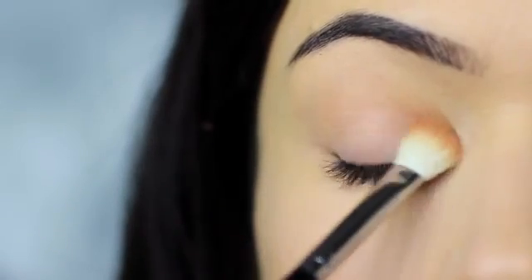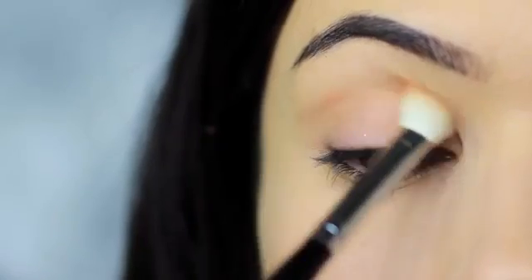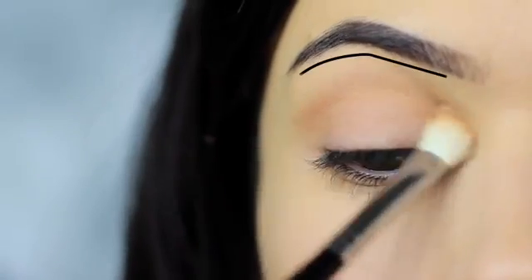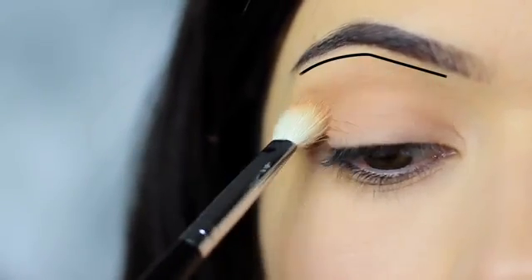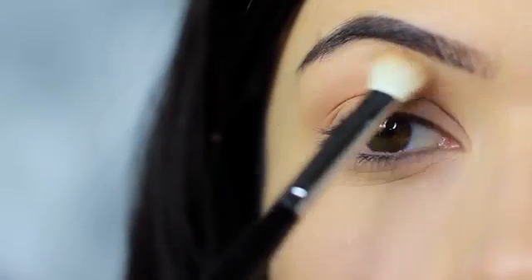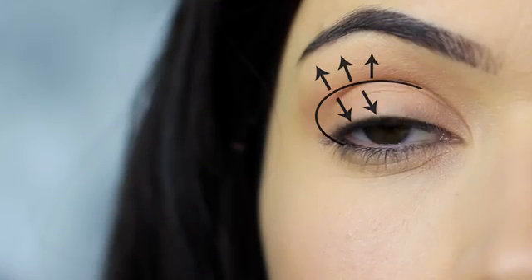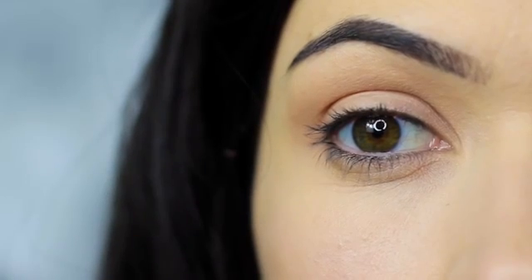We also want to blend this down onto the lid, and as we sweep down onto the lid we then want to sweep back up over the crease and up towards the brows, remembering to leave a small gap under the brows to keep that contrast. You should end up with something that looks like this — the shadow is predominantly in the crease of the eye, blending down and blending up as if to disperse and blur out the crease shade.